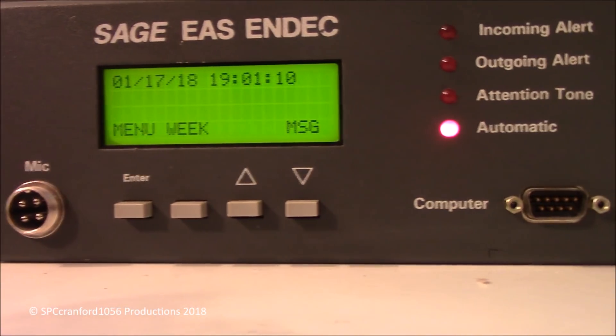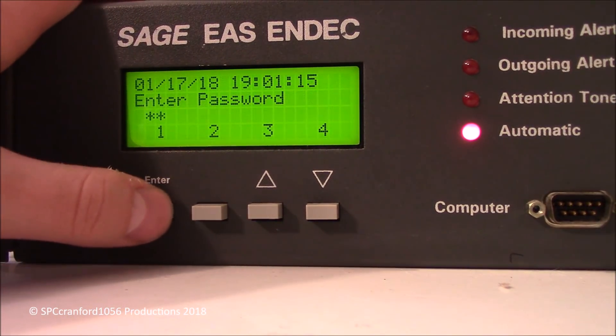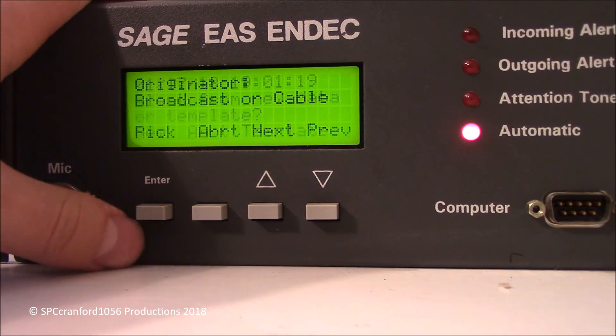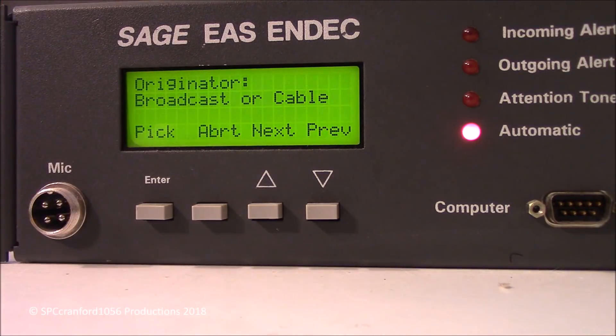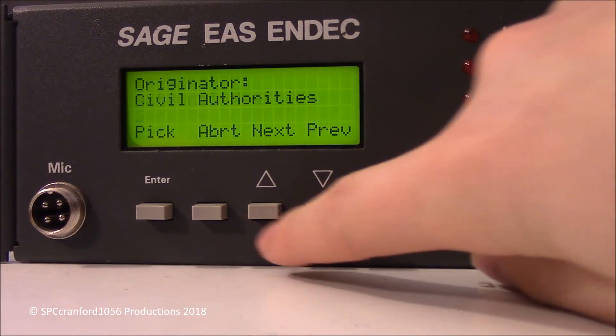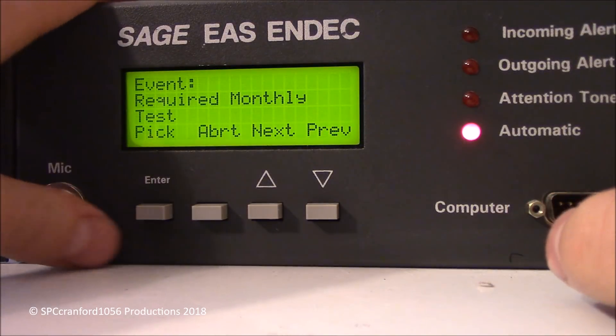So here's what we do. First we go to Menu, Alerts, Originate One, enter the password of the device. We'll make a new alert here. Here's where we choose where it comes from — either broadcast or cable, civil authorities, or the National Weather Service. Usually I just do NWS.